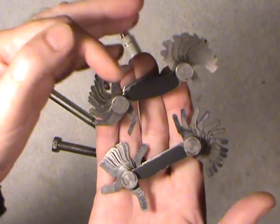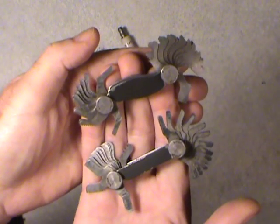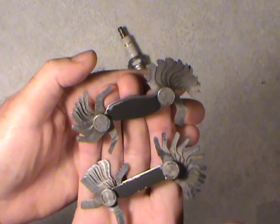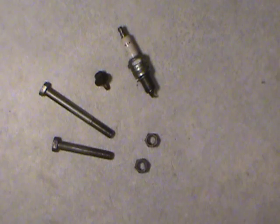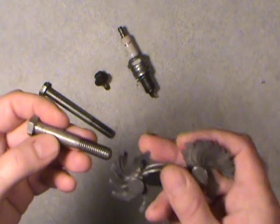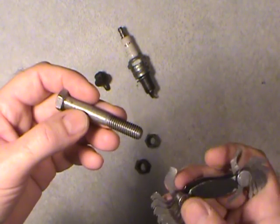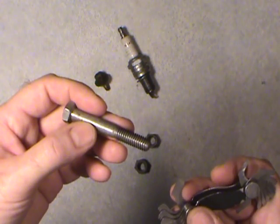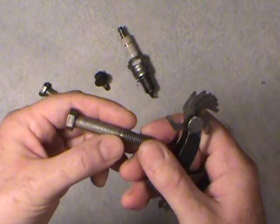I've got them all fanned out here. These actually fold up into the handle and you only leave out the one you really want to use. We'll work with the national coarse system, mostly used in the United States. For this 3/8 diameter bolt, you just find the corresponding gauge that fits in there. There are charts and you can look up on the internet what the standards are. Each size of bolt or nut has a standard size thread — one for the coarse, one for the fine.